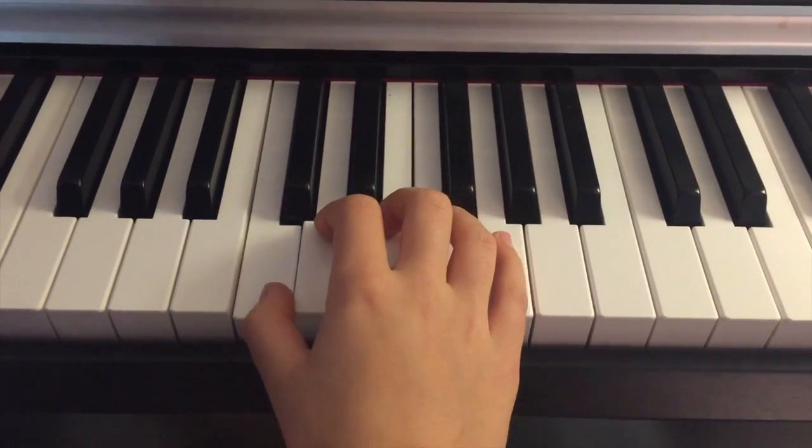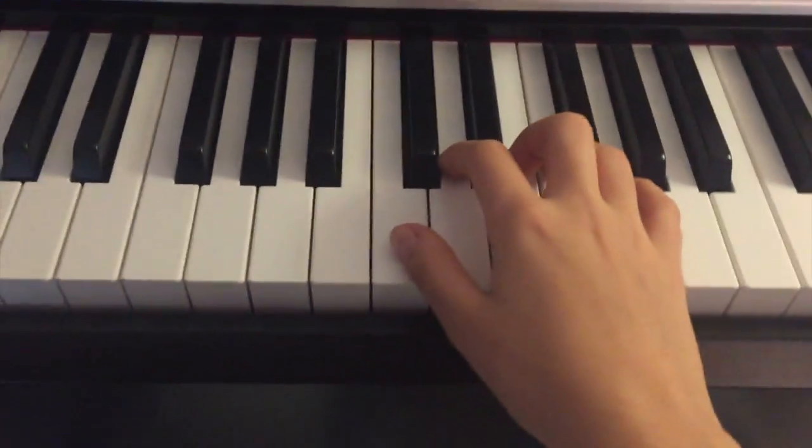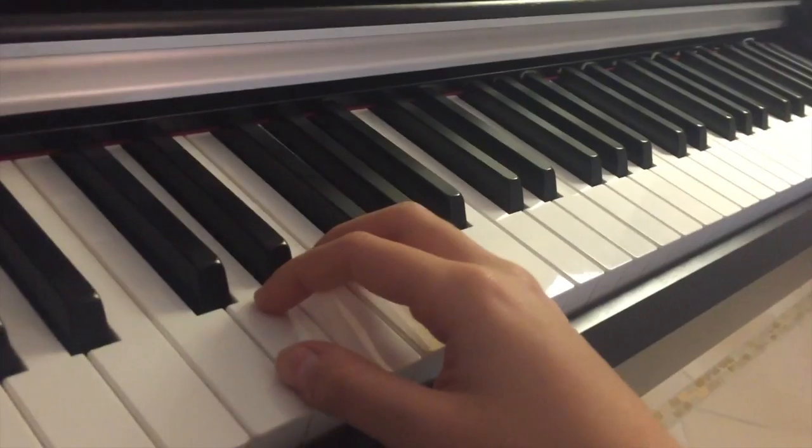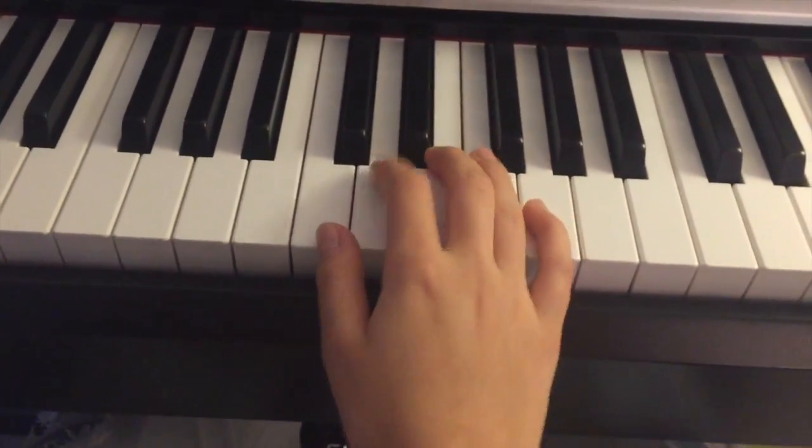When you're putting your hand on the piano, it has to be completely relaxed. Position it as if there were a mouse under your hand — as if something were hiding underneath there.